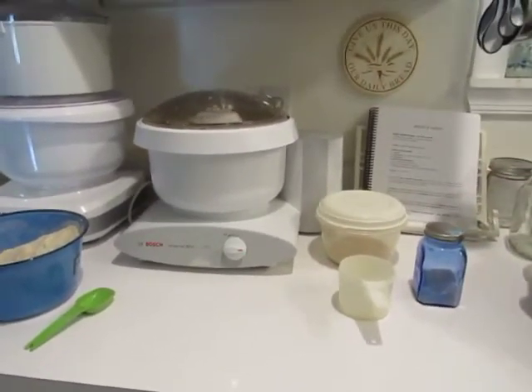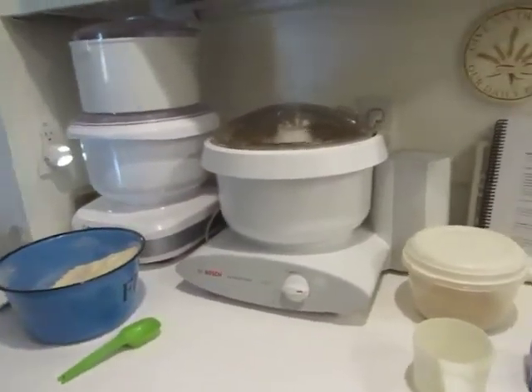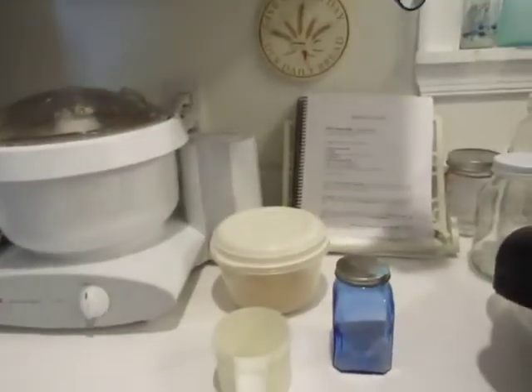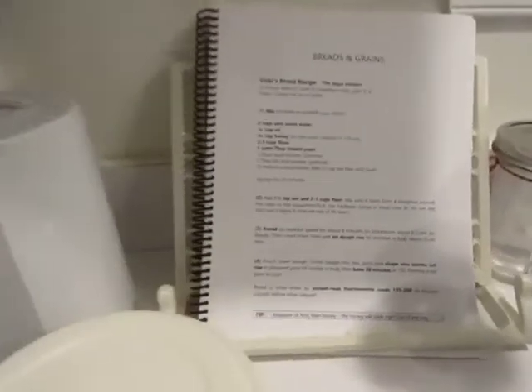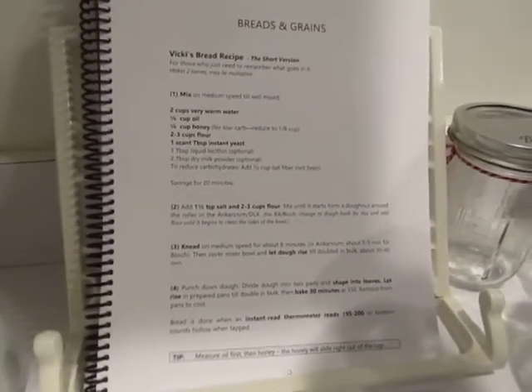I have added my major ingredients to my Bosch. Because I'm making a triple batch of bread, I've tripled my recipe. As you can see right here, I don't use the recipe, but it's here so you guys can see it in Everyday Cooking.